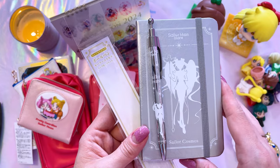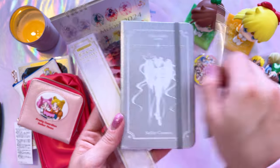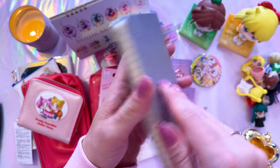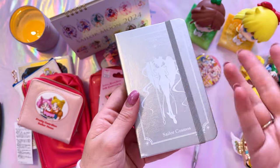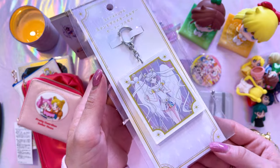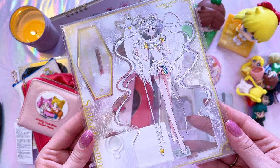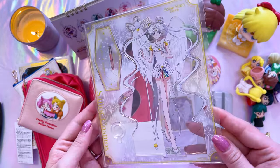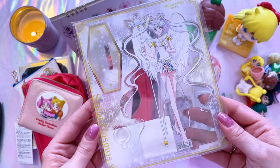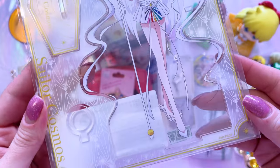A whole line of items came out at the Sailor Moon Store including this very cute little notebook featuring Sailor Cosmos on the front with silver printing — a lined notebook, great for taking notes at conventions. I also got a matching pen. This beautiful Sailor Cosmos stained glass keychain was so hard to get online — I was very excited to get one. And I picked up this beautiful acrylic stand of Sailor Cosmos — quite tall, featuring a gorgeous image from the most recent movies with a little bitty stand.